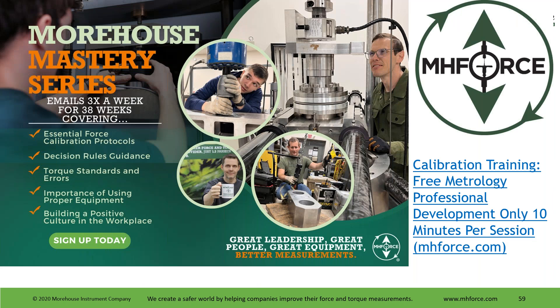Hope you found this useful. Hopefully there are some takeaways — you can show a new technician some wrench handling and things to do as they learn. We have the Morehouse Mastery Series, which is about 40 weeks of emails, three times a week — Tuesday through Thursday — 10 minutes a day, giving participants about 20 hours of reading. There's reading, videos, assignments, and quizzes. It covers torque, force, calibration information, and lots of other content. This is free — it comes by email three times a week. If you're interested, go to our website, go to training, and sign up for the free metrology professional development.